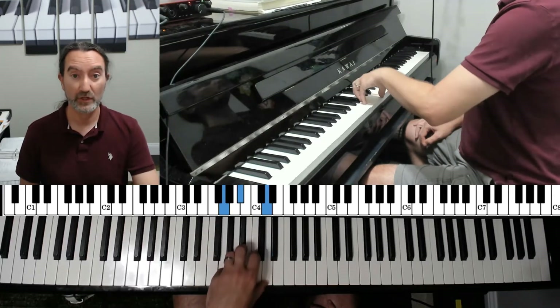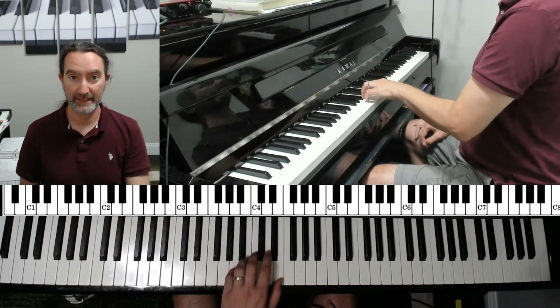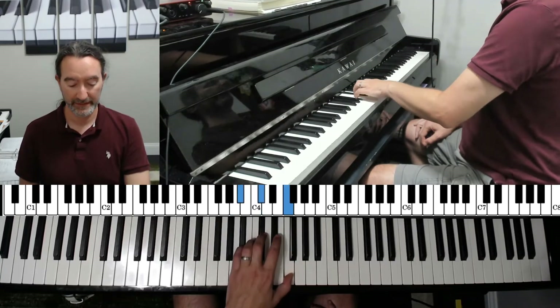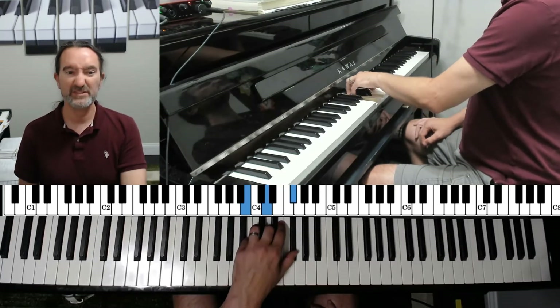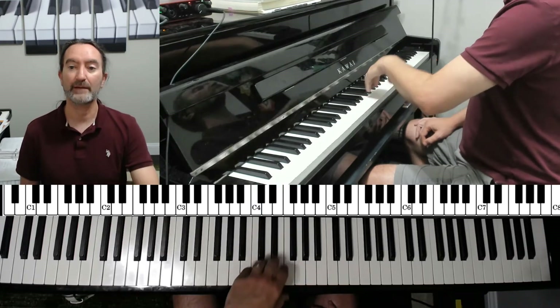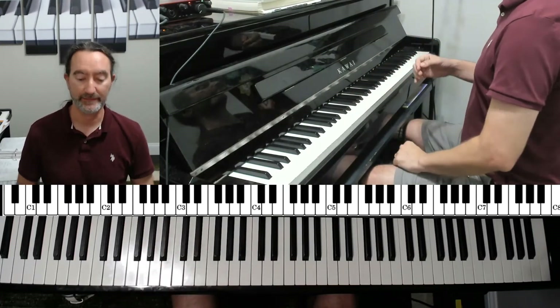Keep going. G sharp, A flat. Then A. You're almost there. B flat, A sharp. Keep going — one more. B. And let's do another one to round it off with C minor. Good job. Just like with major, watch what my arm is doing — notice how relaxed my arm is as I'm playing.